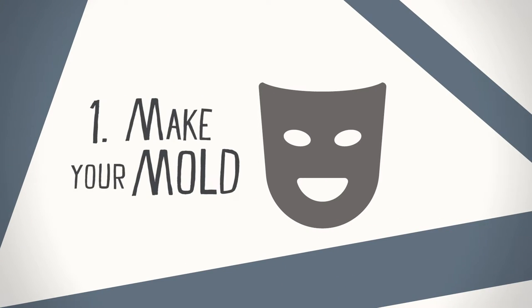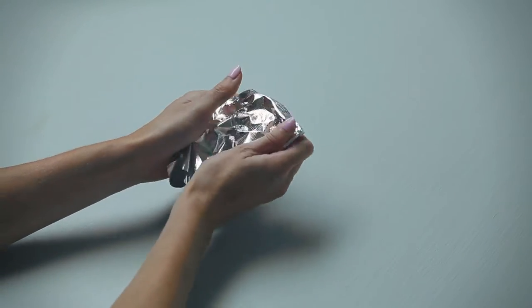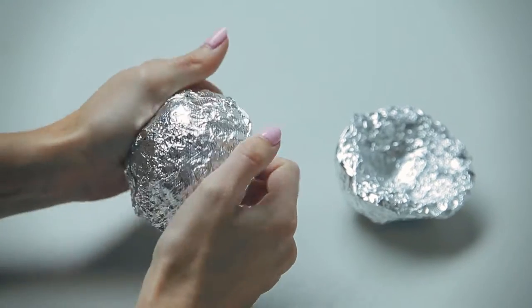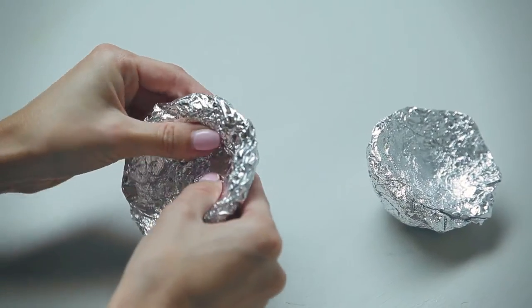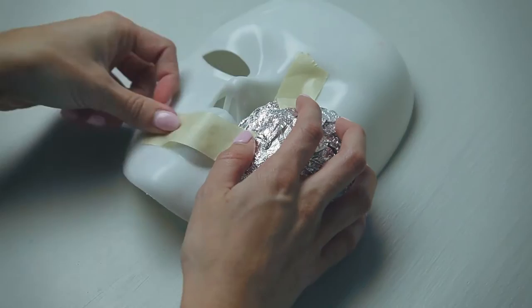Let's begin by creating the shape of your mold. Your mold isn't a part of your mask, so don't worry if it doesn't look perfect. First, crumple together sheets of aluminum foil to form a bowl shape. Repeat this to make another bowl, then press those foil bowls against the cheeks of the face mask and tape them in place.